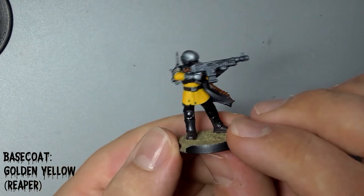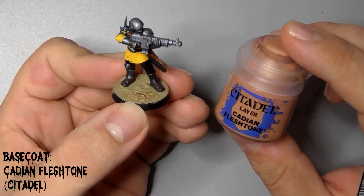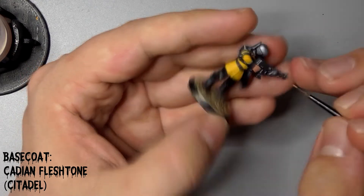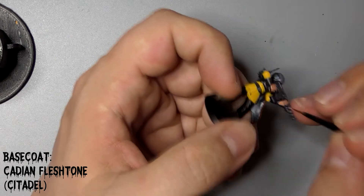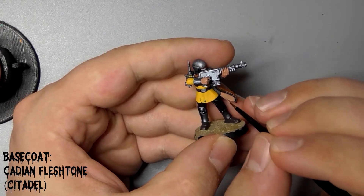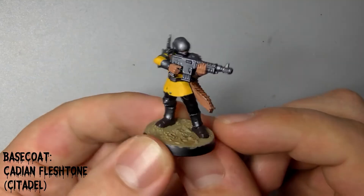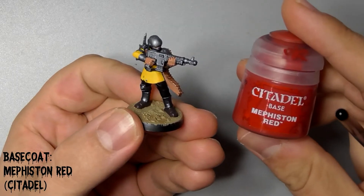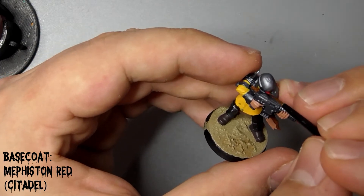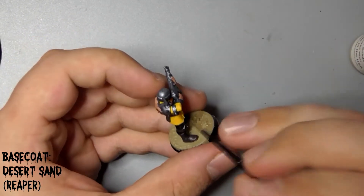So there we see the yellow has become quite opaque. Next up we'll use Citadel's Cadian Fleshtone to paint the skin and the inside of his fur cloak. I use red as a spot colour on my army, so I'm using Citadel's Mephiston Red to paint the scarf he's using to hide his identity. Take your time with this as it can be a bit tricky to reach. And finally for the basecoat stage, we'll use Reaper's Desert Sand to paint the bandage on his arm.